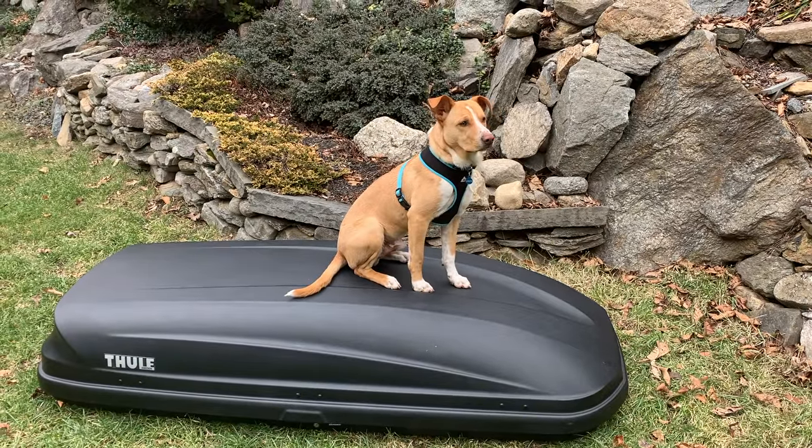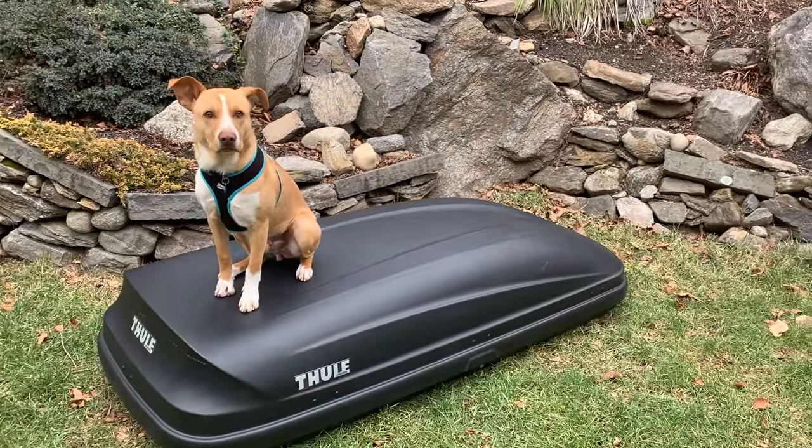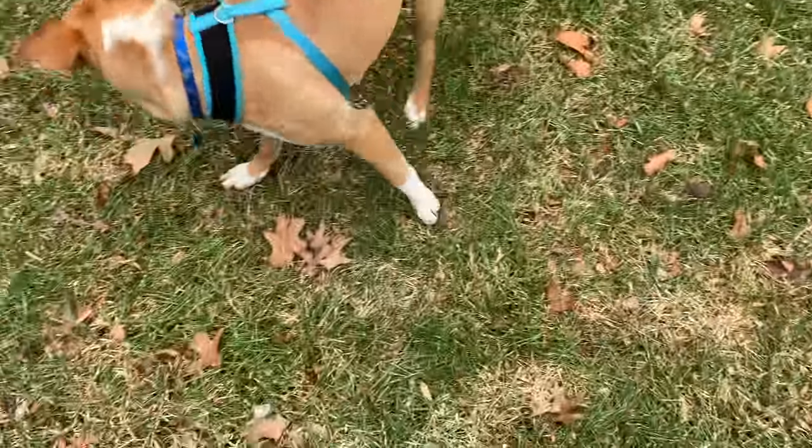Mom, why are you trying to take my fort to play in? This is not storage, this is a play fort. Sorry Camper, not cool.